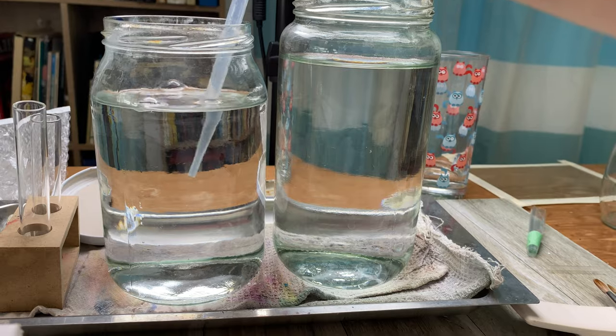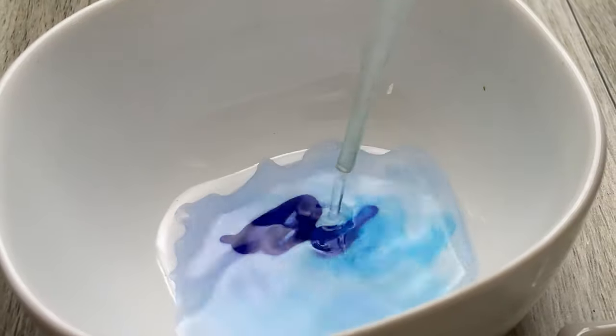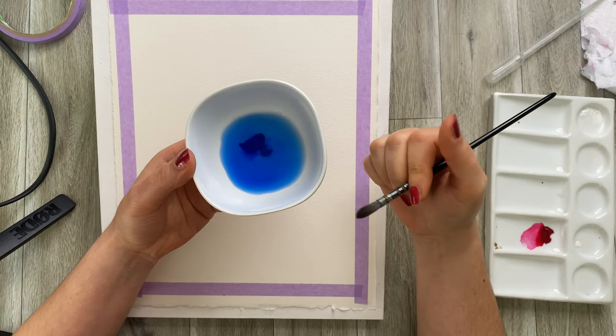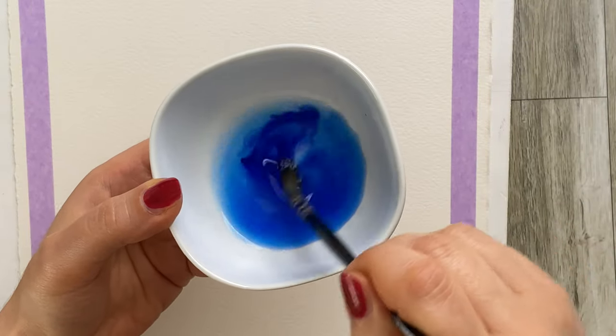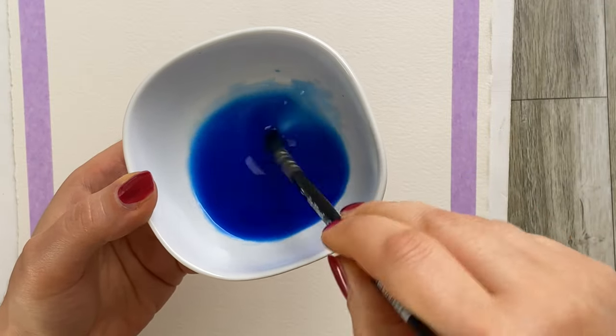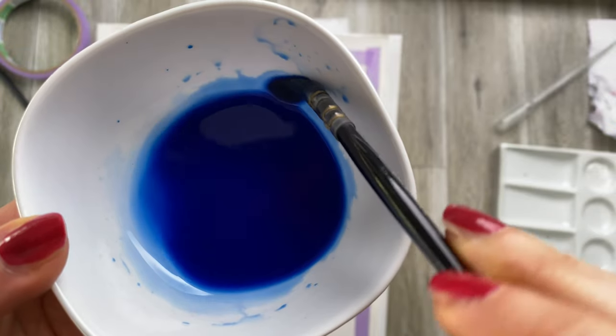Another important thing is to prepare enough paint wash. You can make it as intense or as watery as you'd like, but you need to make sure that you mix enough of it. If you make a break in this process to mix more paint because you're running out, some of the paint might dry and you will end up having streaks all over your paper. Make sure to take into consideration the size of your artwork and the intensity of the wash.